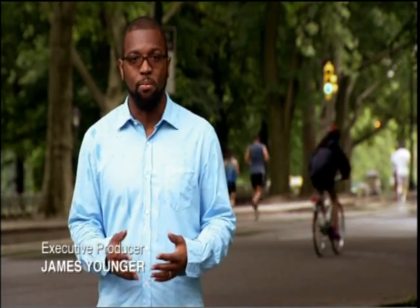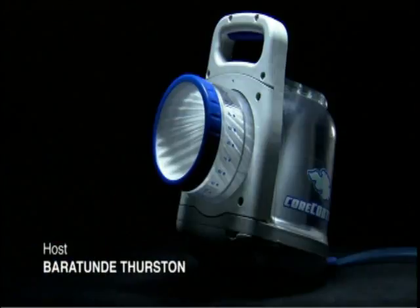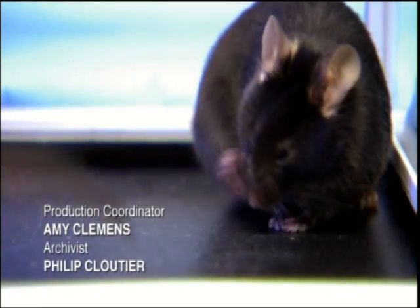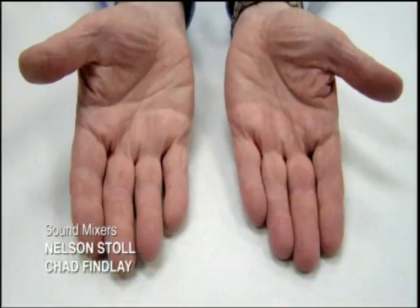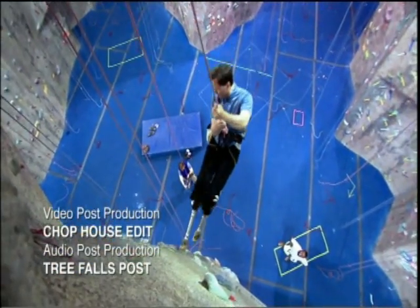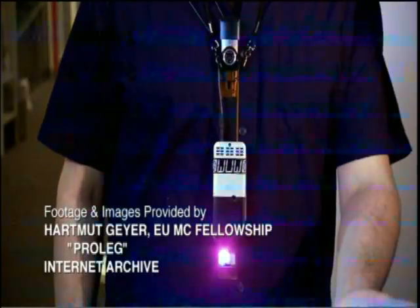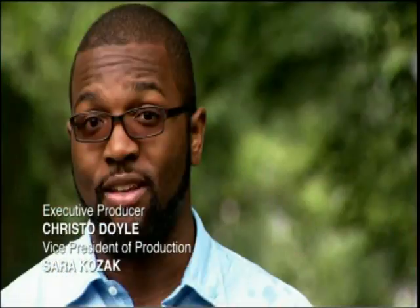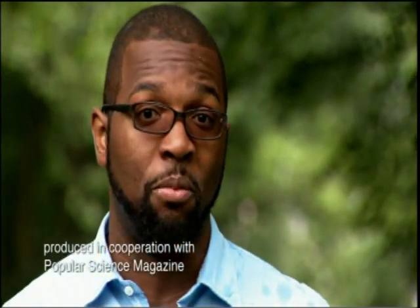We're always coming up with new ways to upgrade our bodies — making us faster, stronger, and more adaptable. From the inside out, we can keep cool, work out longer, and recover more quickly. We can manipulate our genes to unlock muscle growth potential and regrow missing limbs, or replace those limbs with metal and microchips. We can wear technology that adds a sixth sense layer of information directly to our bodies, even to our eyes. In the future, we'll all be a bit more superhuman.